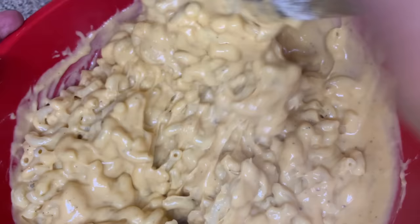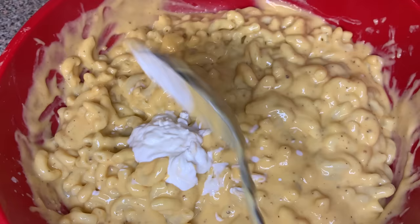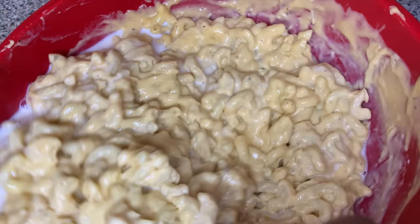We're gonna mix that all together. Everybody at the cookout is gonna be asking who made this mac and cheese, because it's gonna be that good. Then we're gonna add two tablespoons of sour cream. After that, we're gonna add a half cup of whole milk and slowly add it in — a little bit at a time, mixing as we go, then adding a little bit more. Make sure you use whole milk, not one percent, not two percent, not carnation milk. Trust the process.